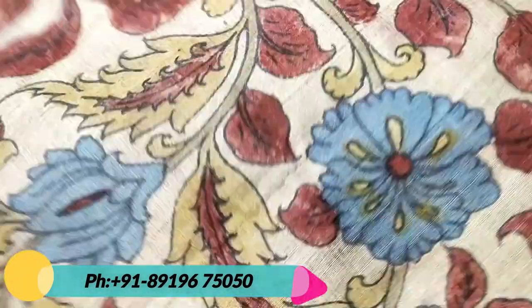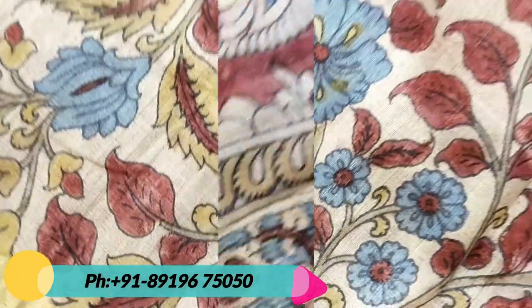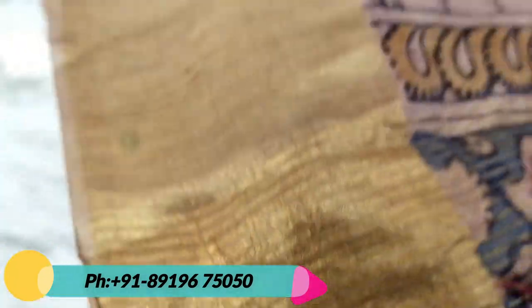All these pure organic colors are used on this piece, and this is the original trusser silk.